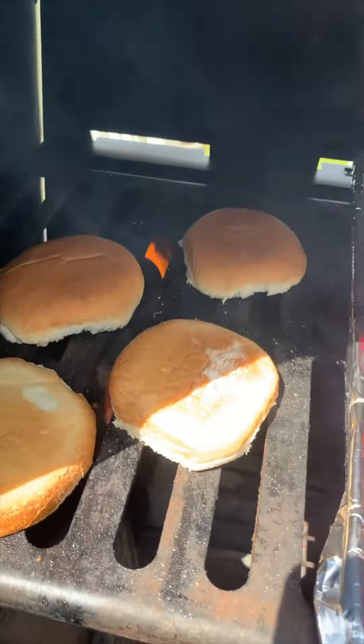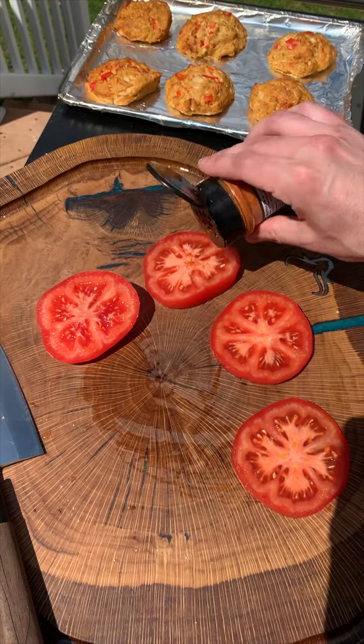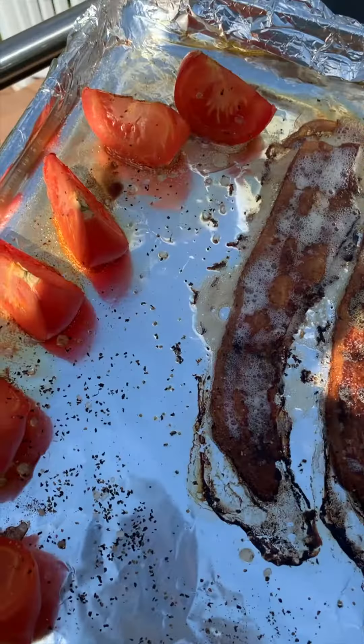Toasted buns because who doesn't like those toasted buns? Slice tomato as a sandwich topper. Alright, Bloody Mary time. We got one cup of Bloody Mary mix, five teaspoons of hot sauce, Worcestershire sauce, vodka, and juicy seasoning.